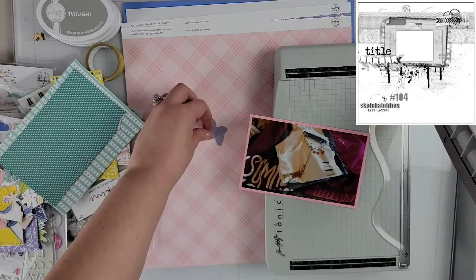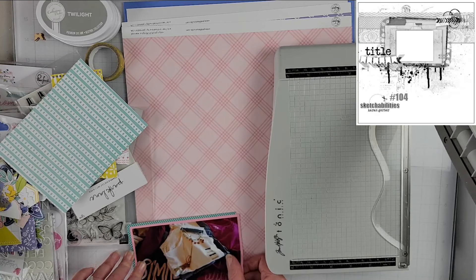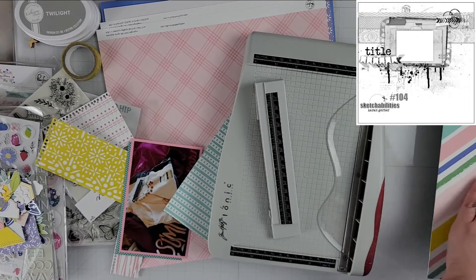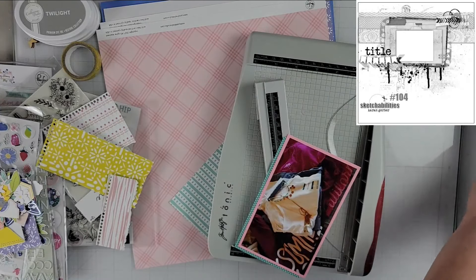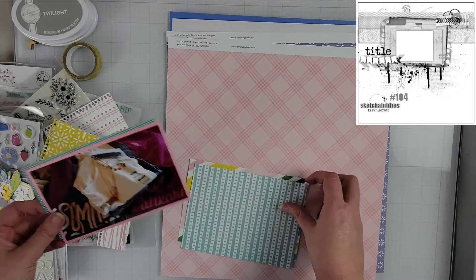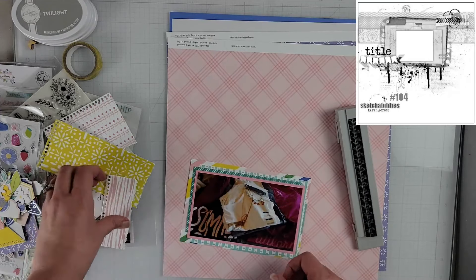I'm going to start by layering up some layers behind my photo. In the sketch it has tons of layers going around the photo, and I'm going to mirror that with all of these scraps. I'm using my 'How to Kill a Kit with Style' kit for the month of July, which is mostly based on Pink Fresh papers and some Hip Kit exclusive papers — a whole collection, a lot of them from the Fresh Bouquet collection.